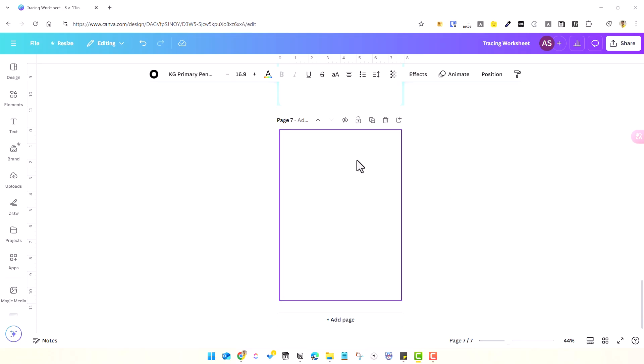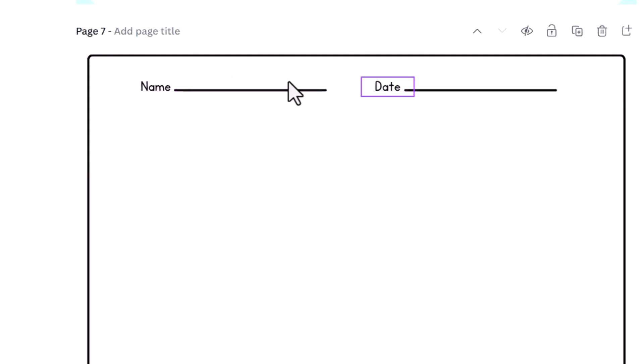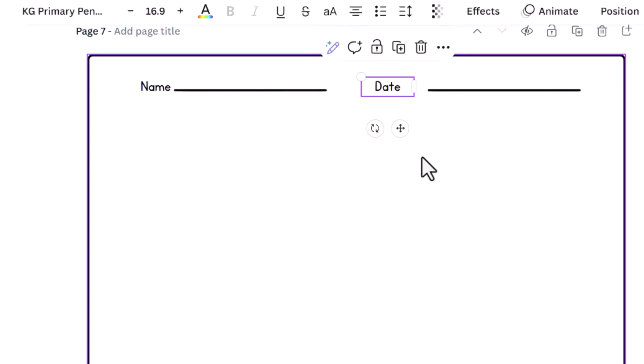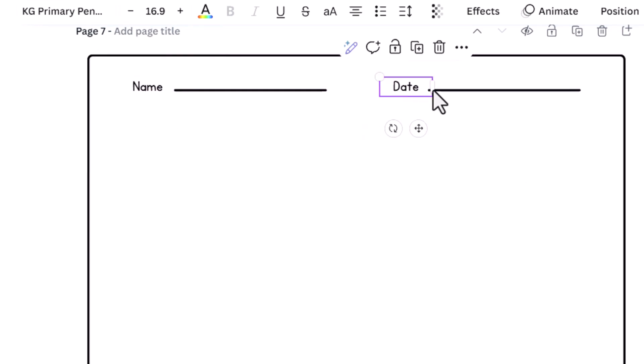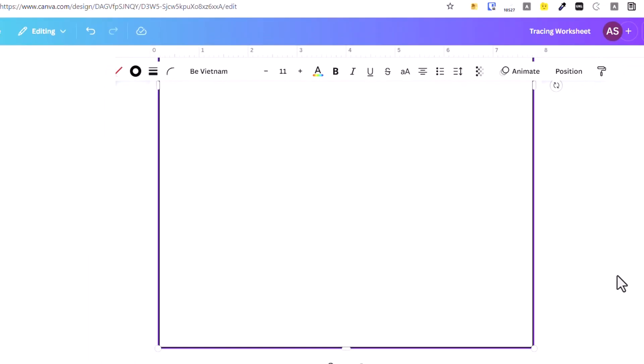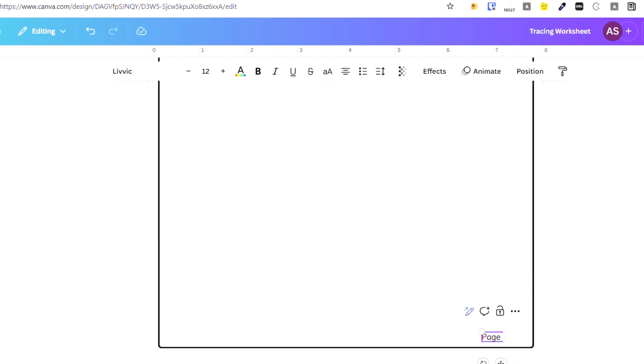For a worksheet template you want to print out, you can customize it by adding a name field so the kids can write in their name. You can also add a date field. Not all templates will have that, so you can add it at the top or bottom — wherever you want.